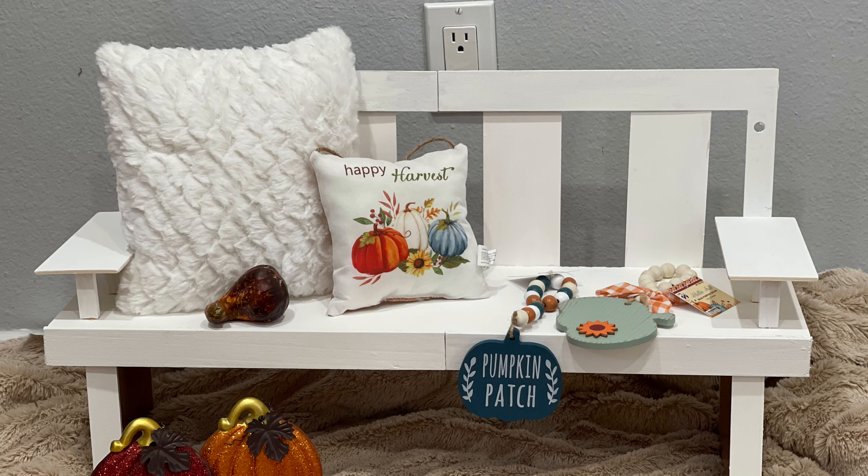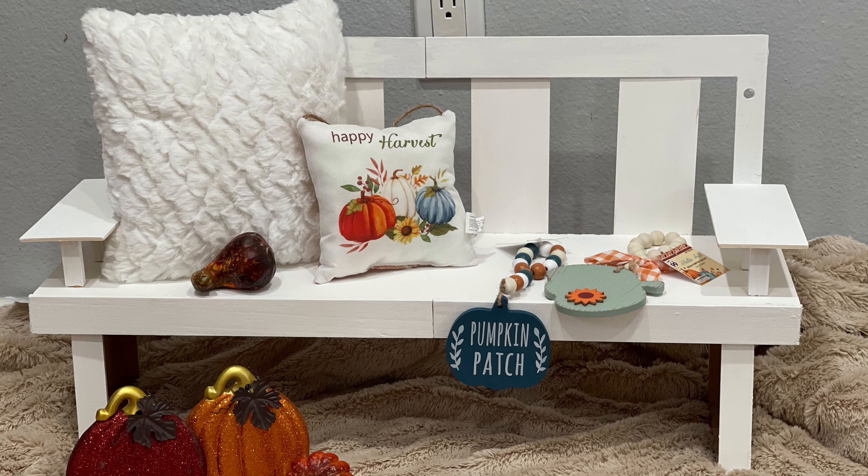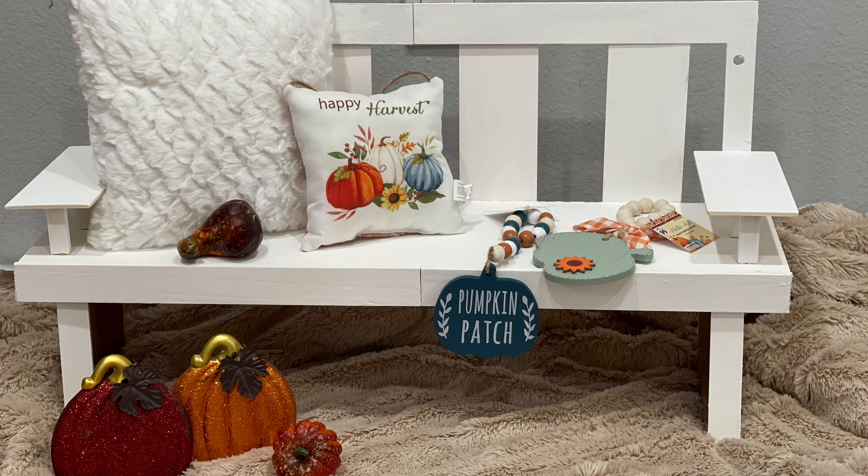I made this using mostly Dollar Tree items and it cost me less than $10 to make. So if you want to see how I made this, just keep on watching.